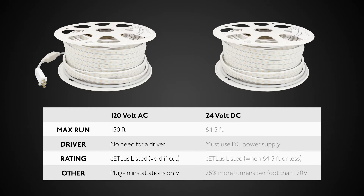24-volt DC reels have a max run of 64.5 feet and require a DC power supply. At lengths cut to 64.5 feet or less, the 24-volt Hybrid II is ETL listed. It also has 25% more lumens per foot than the 120-volt version.